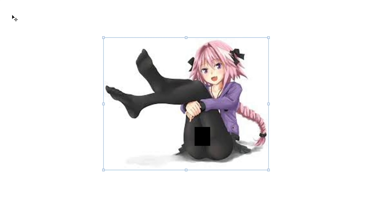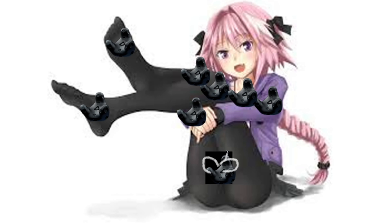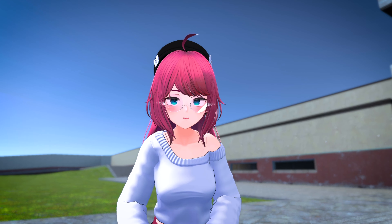And boy did VRChat go crazy with it. First, people used three trackers — two on the feet and one on the hip. This is the normal full body setup. But if you're Gucci, you can use a fourth tracker on your chest. And since you're made of money, why not throw four more on your elbows and knees? It's pretty simple: the more trackers you have, the more detailed tracking you get. And if you ever get the chance to meet somebody with 10 or 11 point full body tracking, it is really, really cool to see.